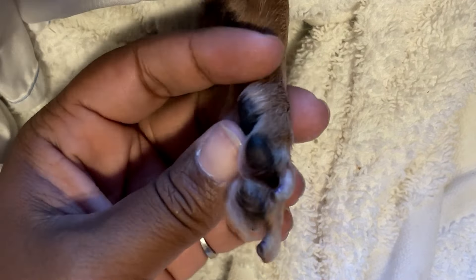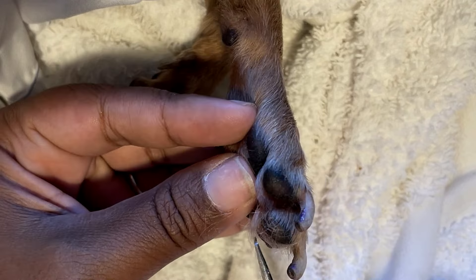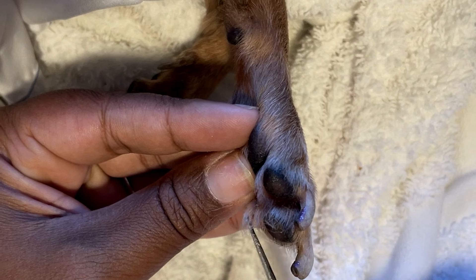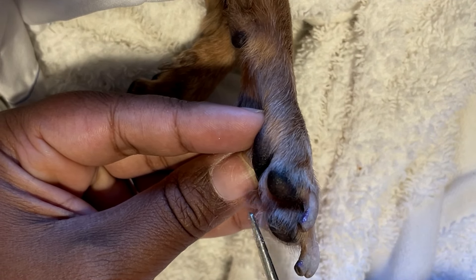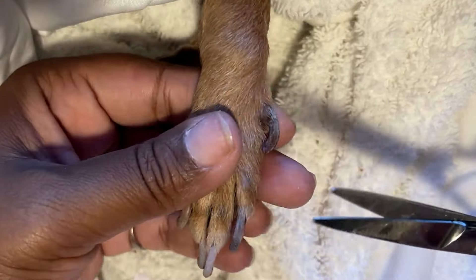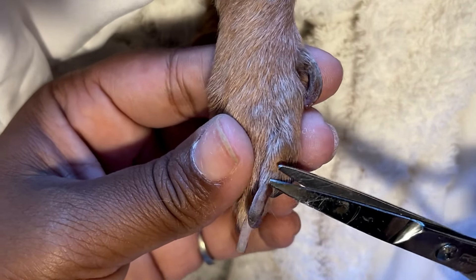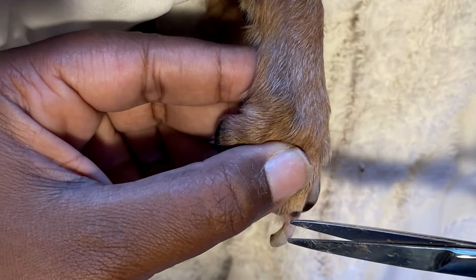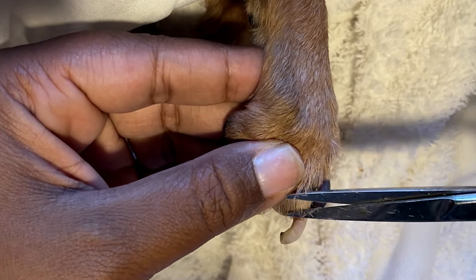Hey y'all, I want to start off this video by giving a warning that this is not a tutorial, because the products I am going to use today are not pet friendly — they are my own human products. Now before you go calling animal control, we're using human products on my pet's nails because Minnie is getting ready to go to glory. So the toxins and whatever is in the polishes, that don't matter. We just trying to send her off like the bad bitch she is.